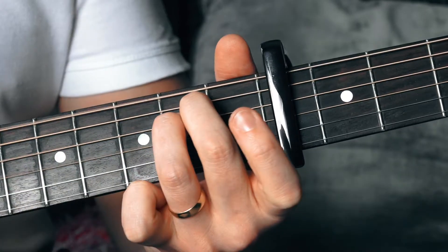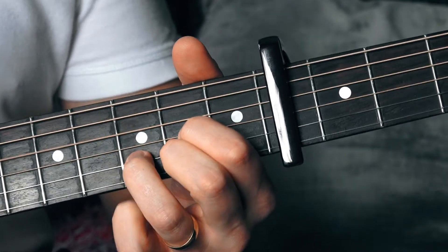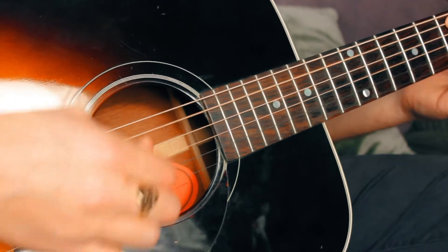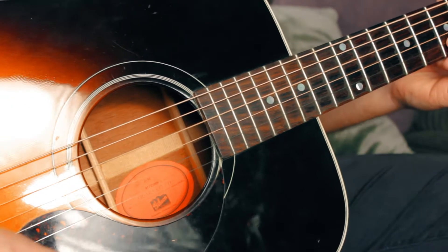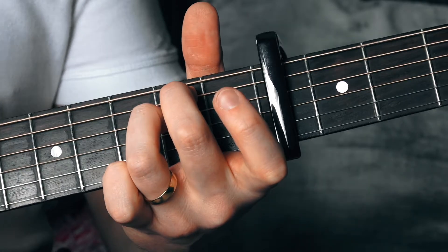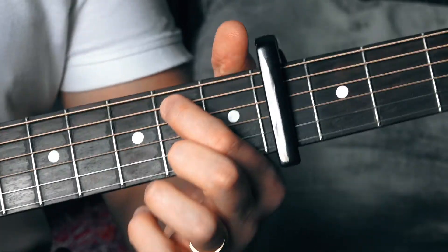So those are the chords. The progression goes: E minor, to C, to D, to C to D. Let's look at the pattern now.